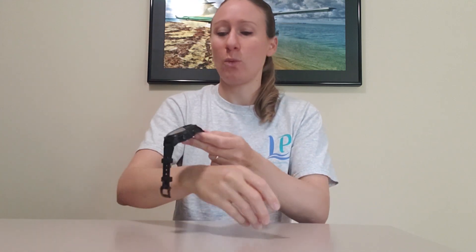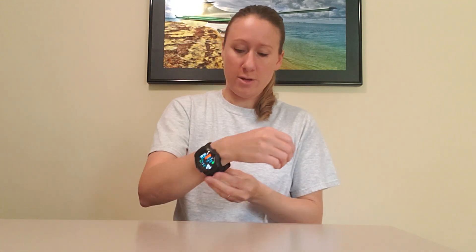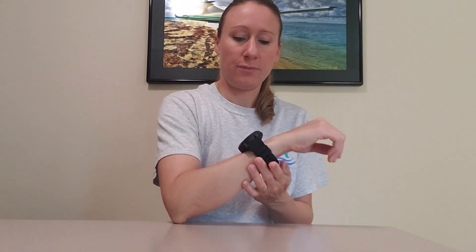For those of you who have a spouse and are always getting accused of stealing their computer — like I am — you can get different color watch bands. You've got pink and yellow, blue and white, or black, so that's pretty nice and you can customize that as well.